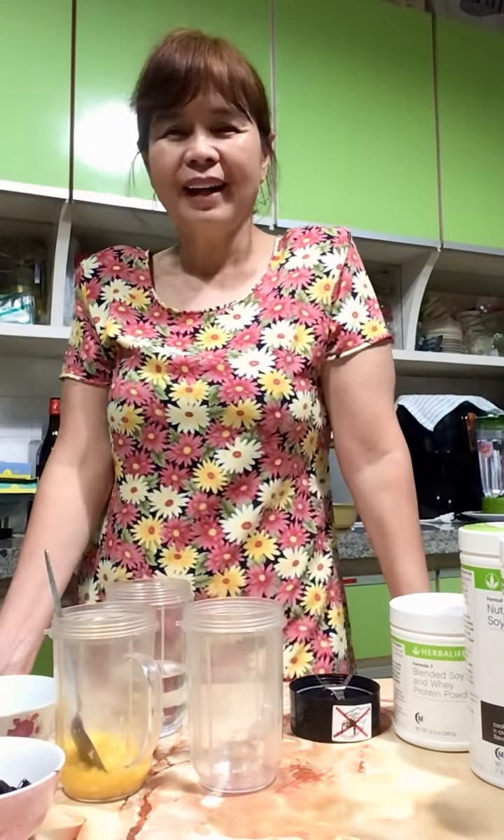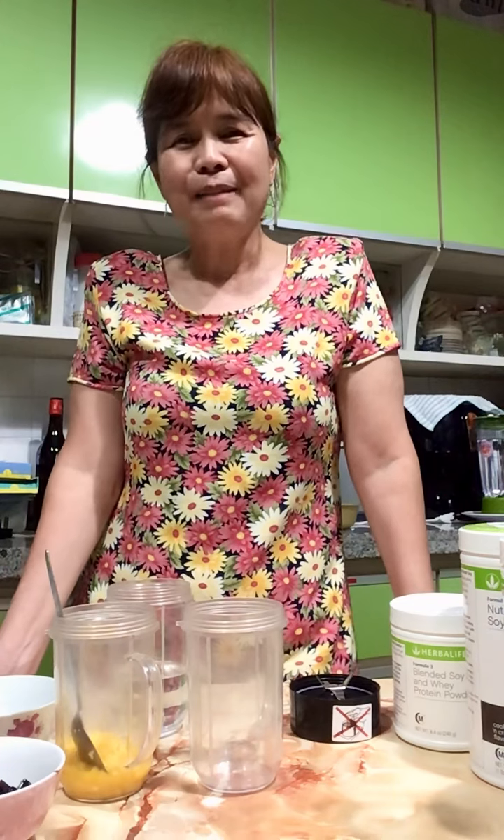Hello, hi. Welcome to my masterclass. Let me introduce myself. My name is Coach Pauline and I am 57 years old.